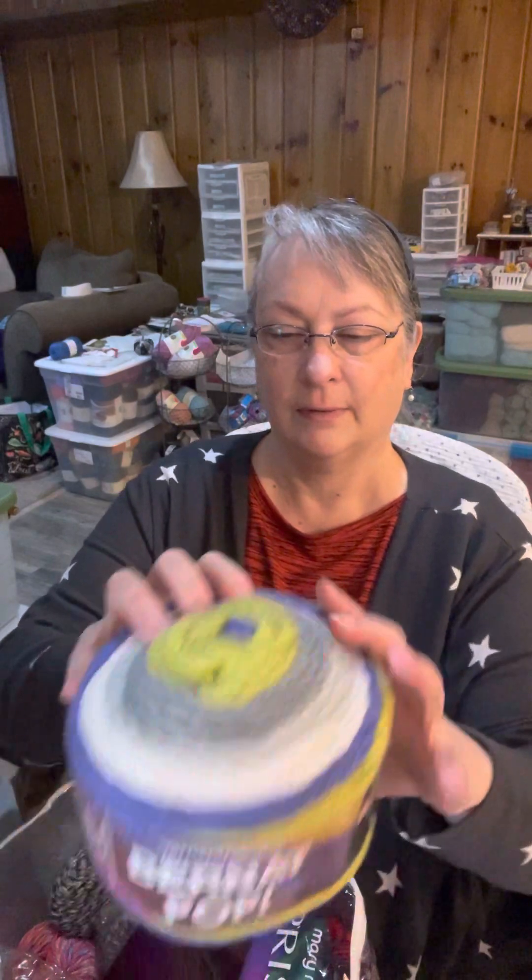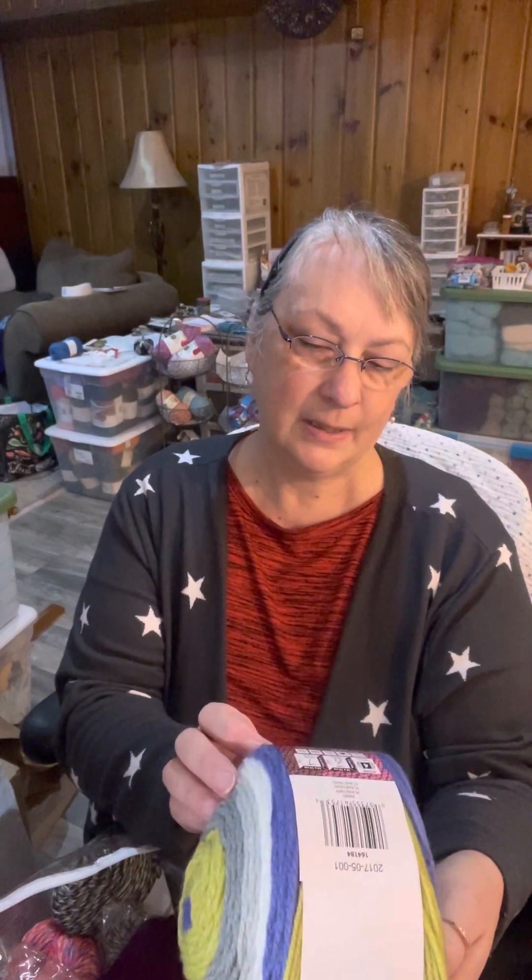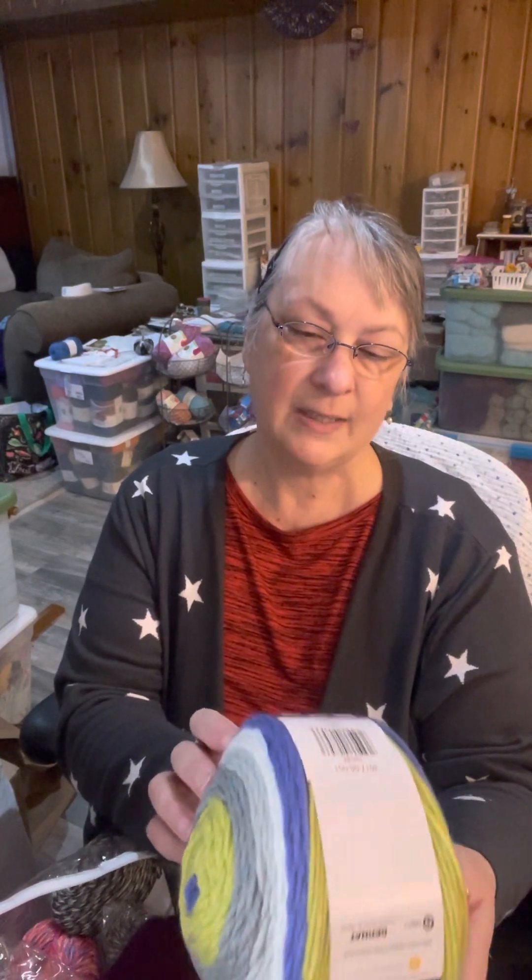Brene Pop is what this is, and the color is Planetary — I was going to say planetarium, but Planetary. I like that. It's 100% acrylic, 5 ounces, 140 grams, approximately 280 yards, 256 meters. The label recommends an H hook, and it's a 4 weight.